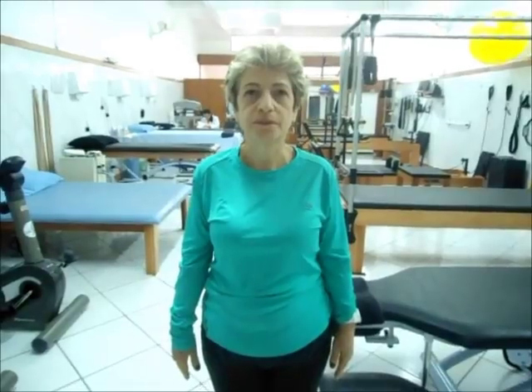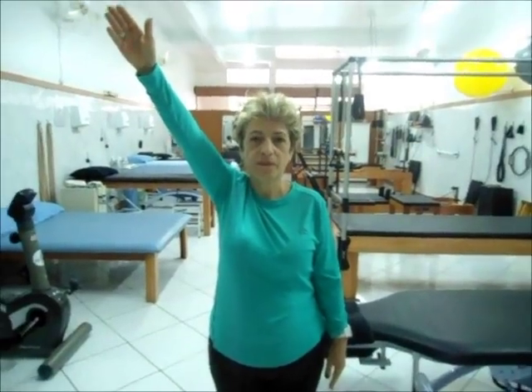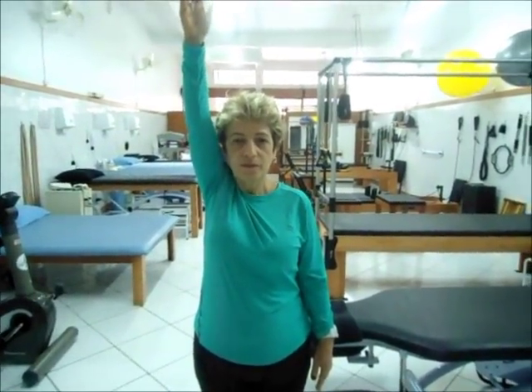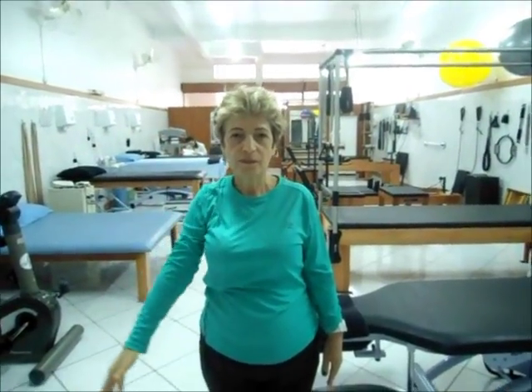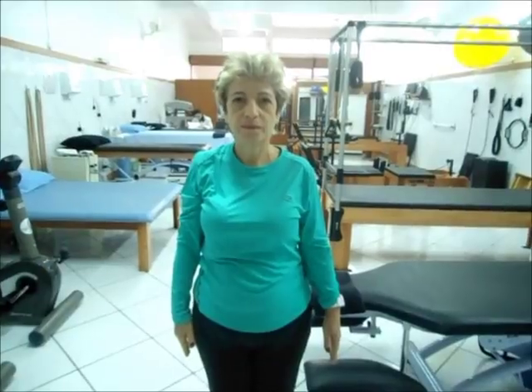Quando eu falar já, a senhora vai levantar o braço direito na diagonal em direção ao teto, para sentir dor ou desconforto. Já. Até o limite. Ok, pode baixar. Alguma dor ou desconforto? Não. Aproximadamente uns 170 graus.